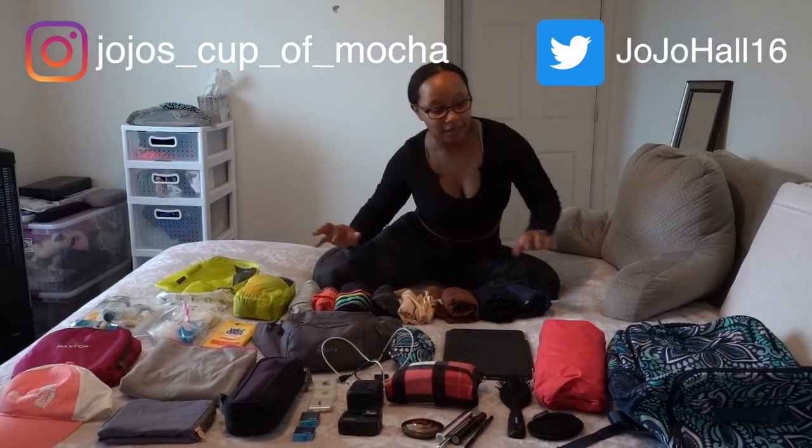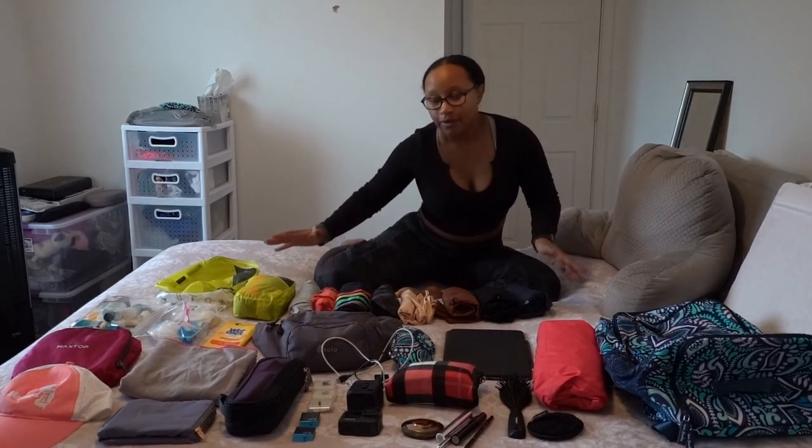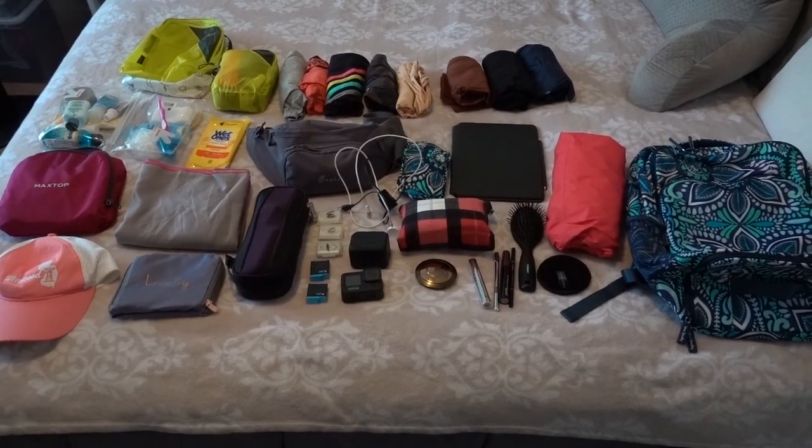Hello everyone, welcome back to my channel! For today's packing video, I'm going to be packing all of this into this little carry-on backpack. The reason why is because tomorrow, on Saturday, I'm going to Texas for three days. I'm meeting my boyfriend in Houston, Texas. His sister lives down there along with his little niece, so we're just going to visit family, but we still want to do a few things.